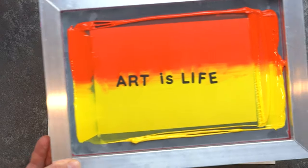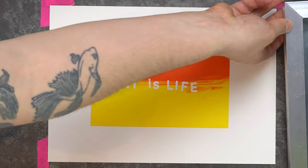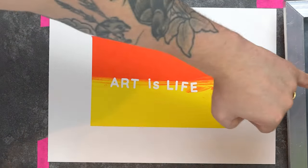Here you'll see a colour blend example we've made using the vinyl stickers from the box, just to illustrate how the words read the right way around.